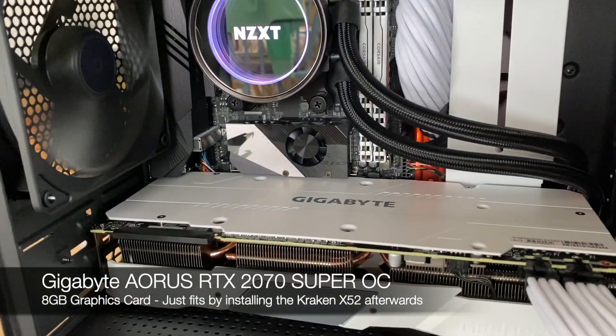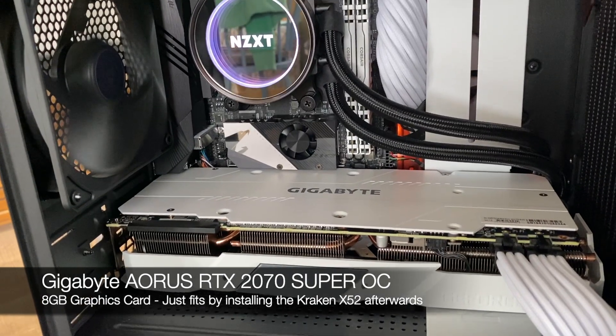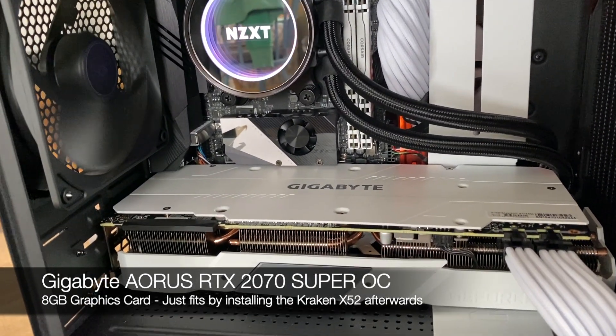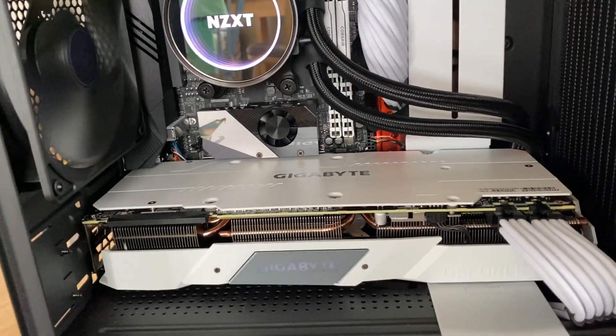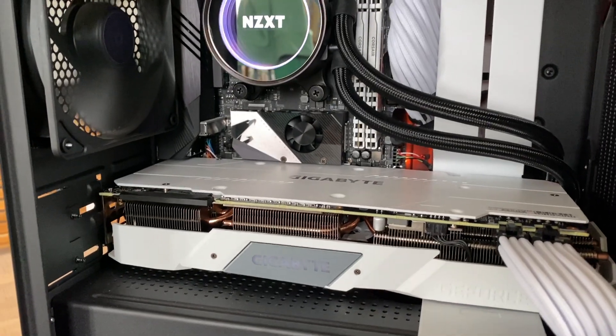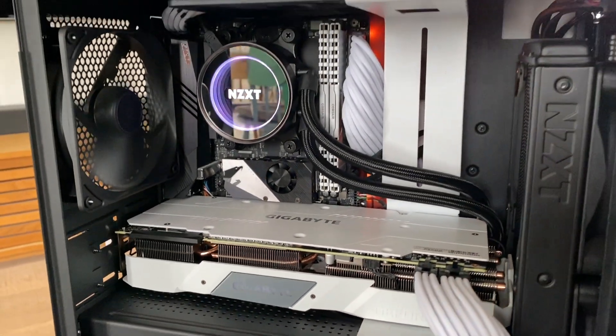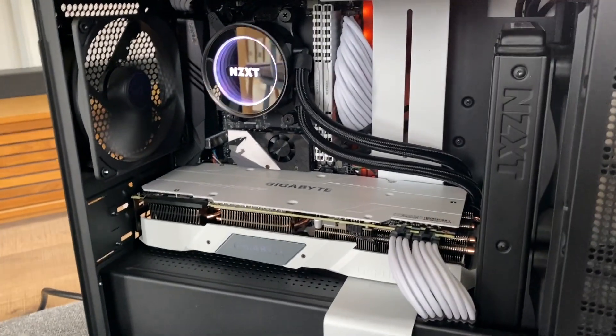And here we have a Gigabyte NVIDIA 2070 Super card with 8GB RAM inside. Not much room for the fans in this case, but I've stress tested it with a few games and the cooling is pretty good.